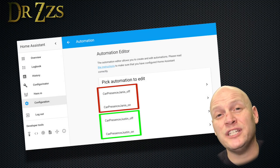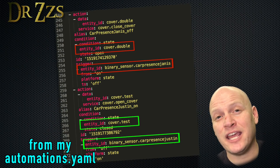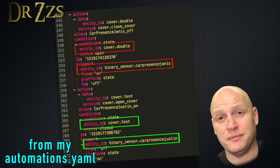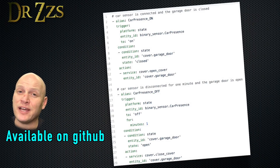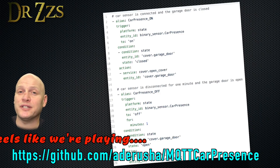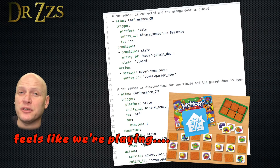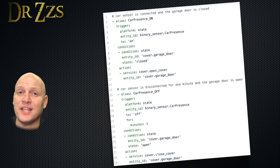If you have two garage doors, you'll need two sets of these automations, and the entity ID for the cover and the name for the binary sensor will be different. If you want to add the automations to your configuration.yaml or automations.yaml the old-fashioned way, this is what it should look like. Make sure the entity ID matches your garage door entity ID in Home Assistant, and also make sure that the binary sensor matches what you put for MQTT node in the Arduino sketch.